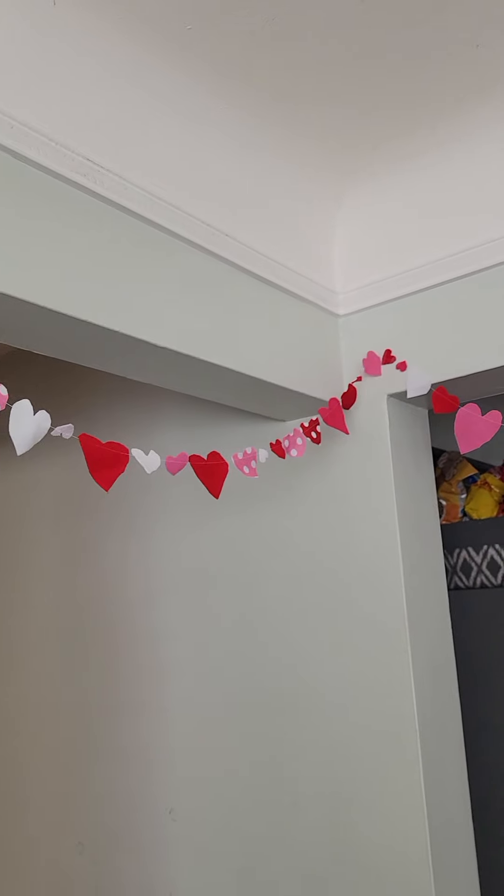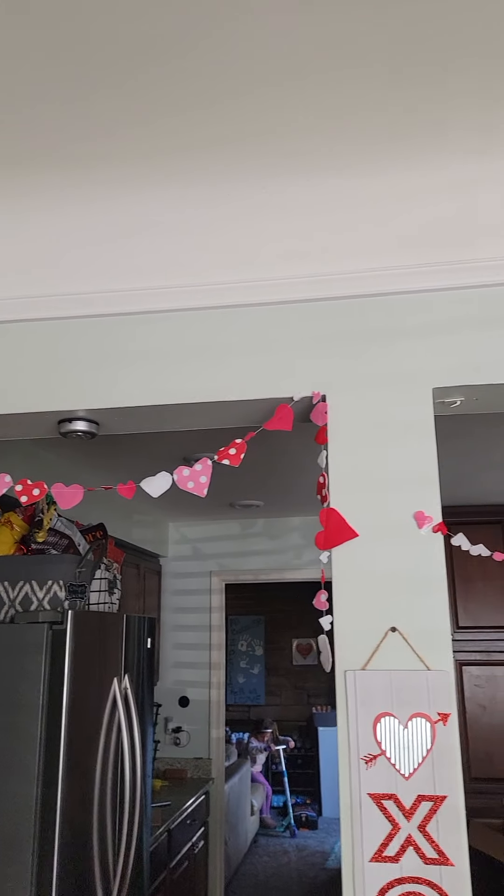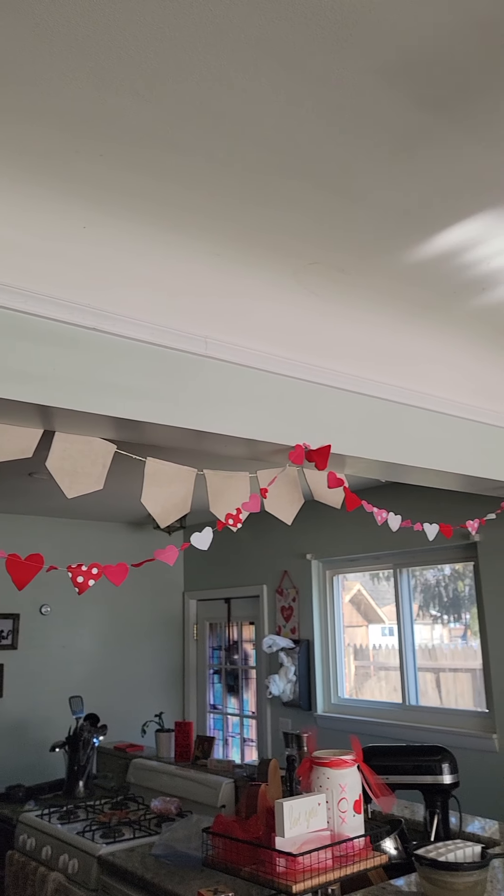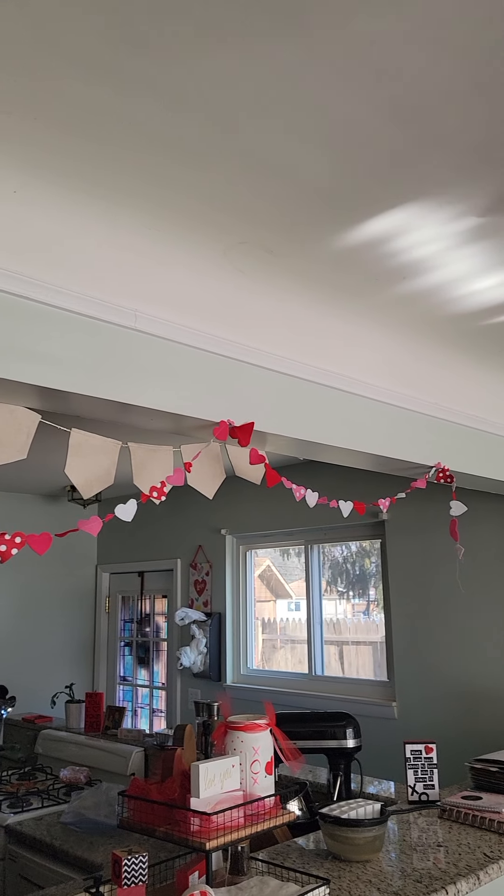I made this like three years ago, at least three years ago, this garland. And then I just wrap it up and every year I bring it out. And it's so cute and so festive. I love it. It makes me smile.